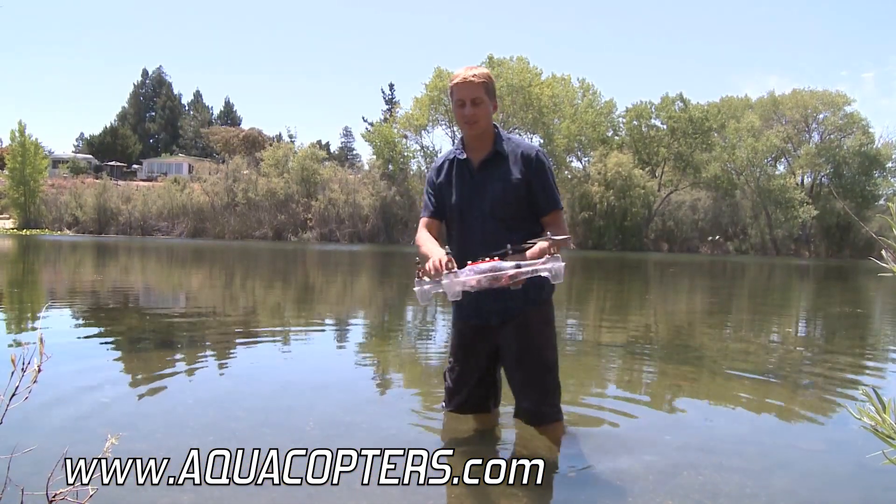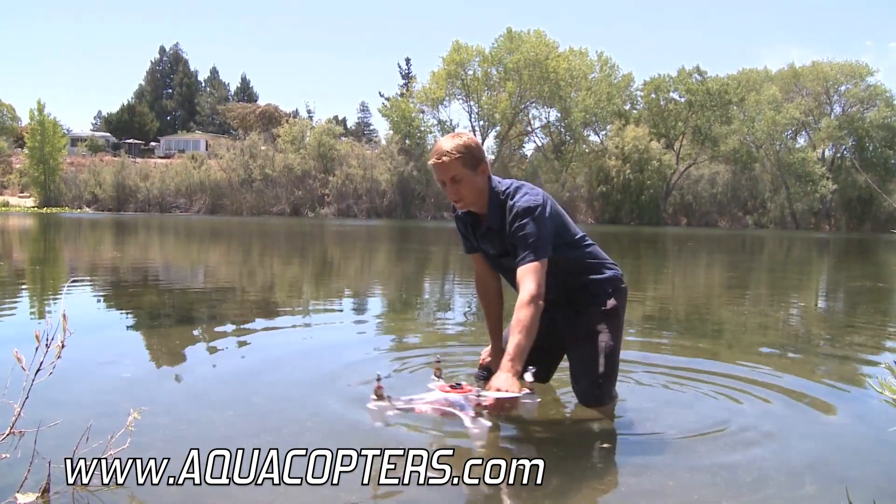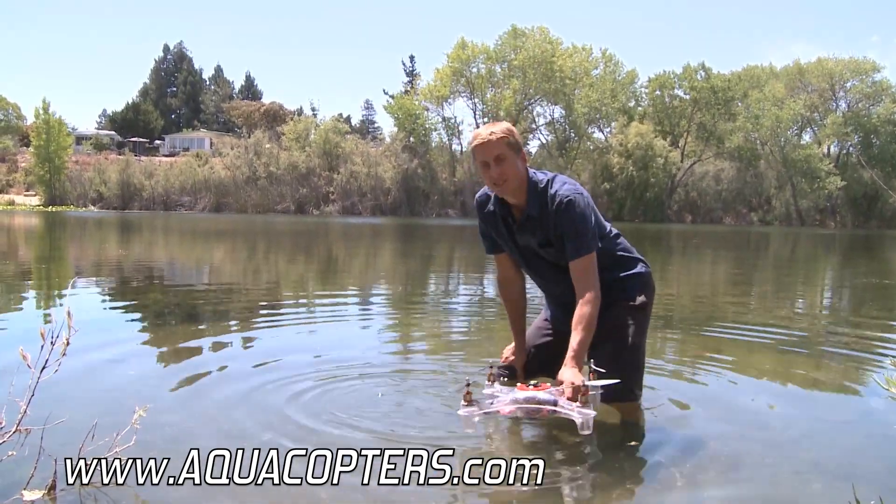I've been having a lot of fun actually doing some really low-level water flying with it. I've got it hovering and I'm kind of skimming the surface, and you can see the prop wash is pushing down on the water. It's actually quite fun to do that.